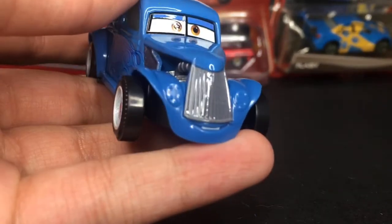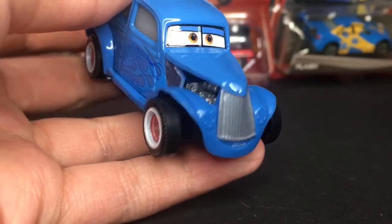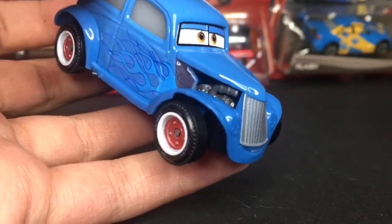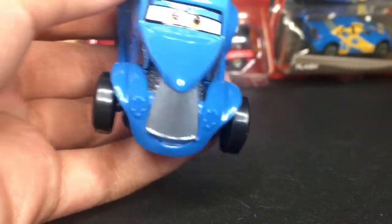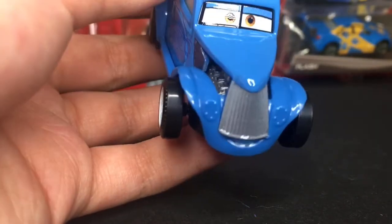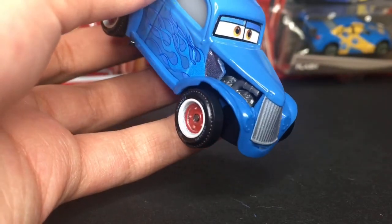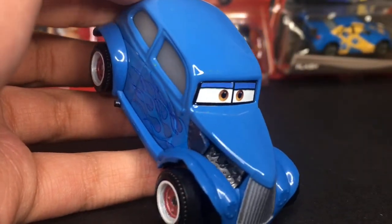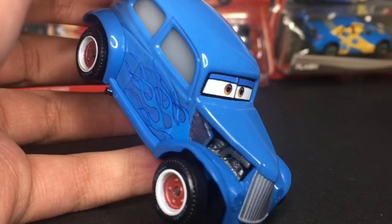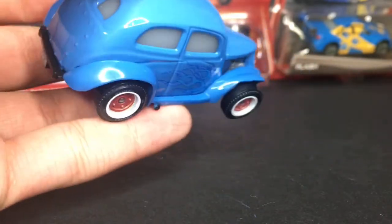There we go. Of course he's got a nice little smile expression, happy to be in Radiator Springs with everyone else and having a nice new paint job. He's got a little mustache plate — whatever it's called — on the front of the car there. You can see his little headlights are covered up as well, which is very nice. And on his eyes you guys can see he's got some nice brown eyes with a nice little black outline, which really makes him stand out a little bit more.